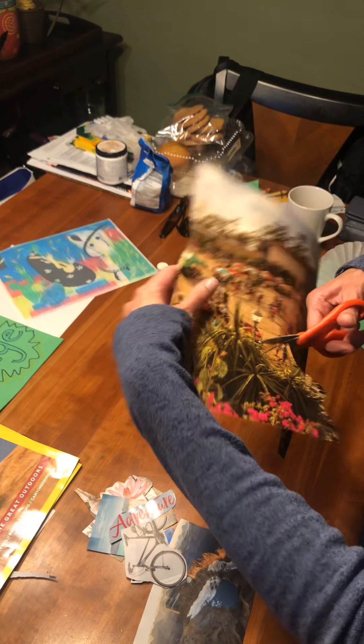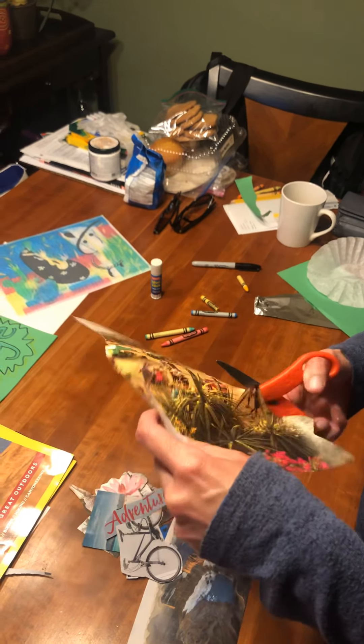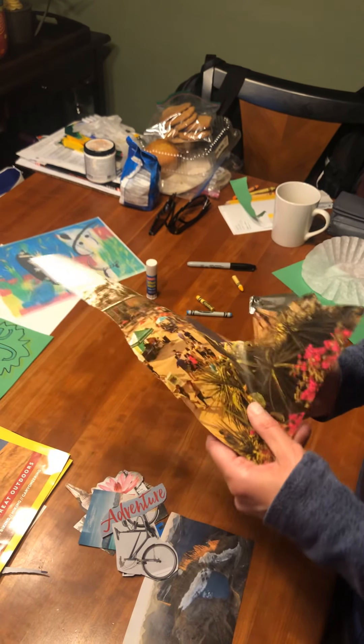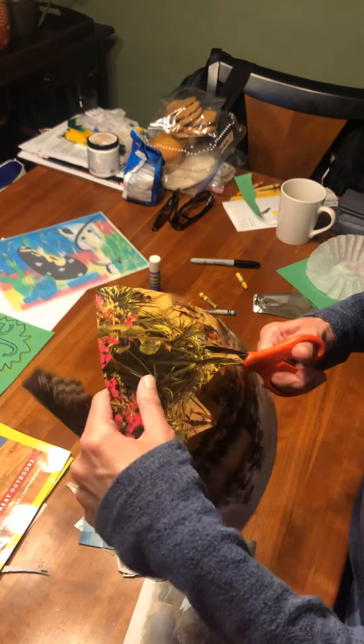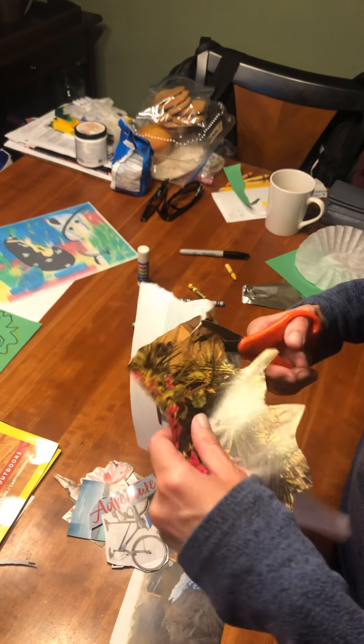And when I want to make a turn, I turn the paper, not the scissor. So I'm going to cut. I really just want the palm tree and that's in the flowers. I keep this hand far away from where I'm cutting.